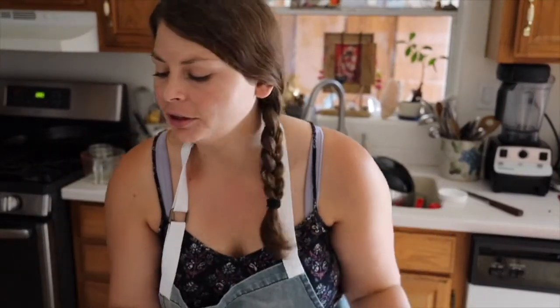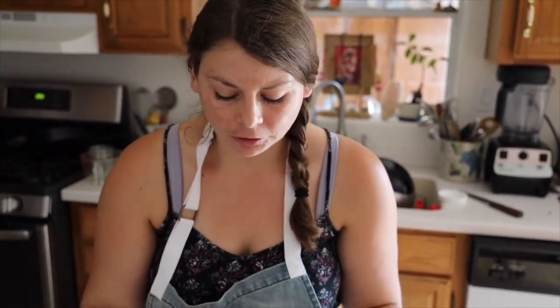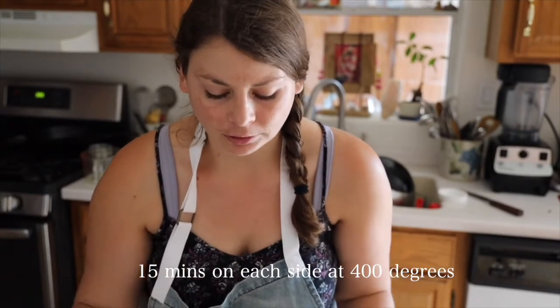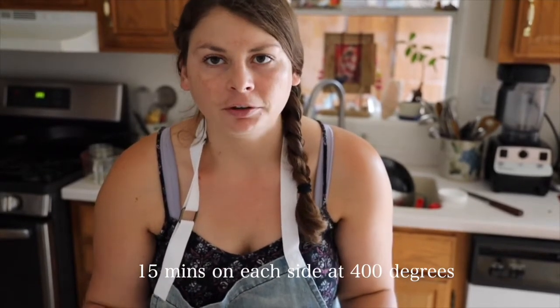Our falafels are ready to go. I'm gonna pop them in the oven — I have it preheated to 400 degrees. I'm going to cook them about 10 to 12 minutes, flipping them halfway in between. I'll know they're done when both sides are nice and brown on the bottom.